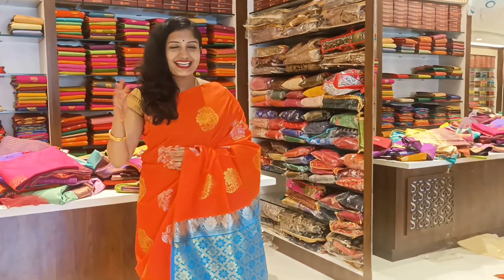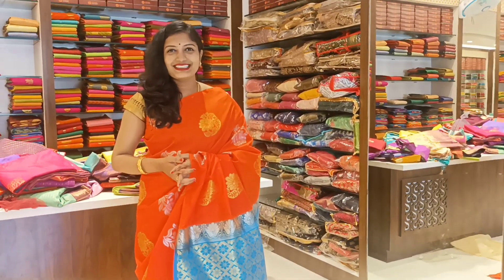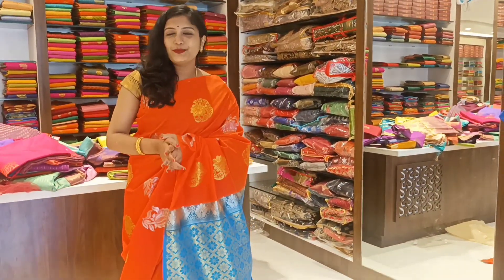Hi, hello friends! Welcome back to my channel. I am Anitta Shaman. Friends, this video is about Oswal Silks Tiptur.